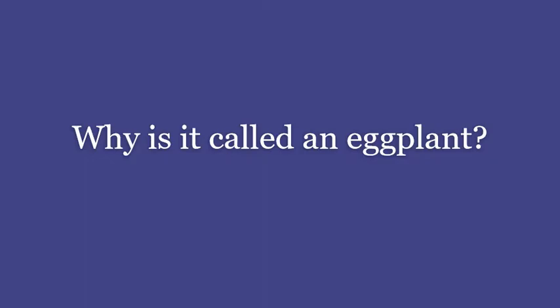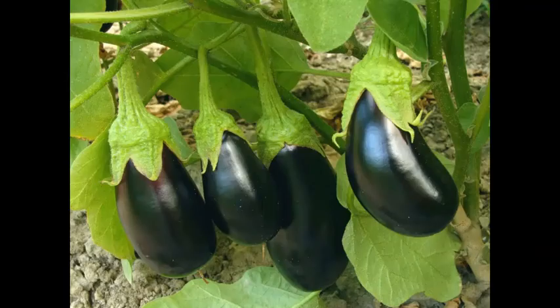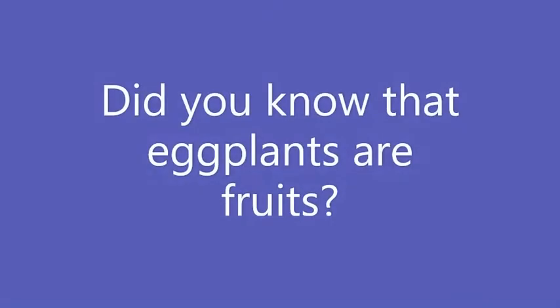Google, why is it called an eggplant? According to Wonderopolis, they looked like goose or chicken eggs, which led to the name eggplant. Interesting. Did you know that eggplants are technically fruits, although we often consider them as vegetables?